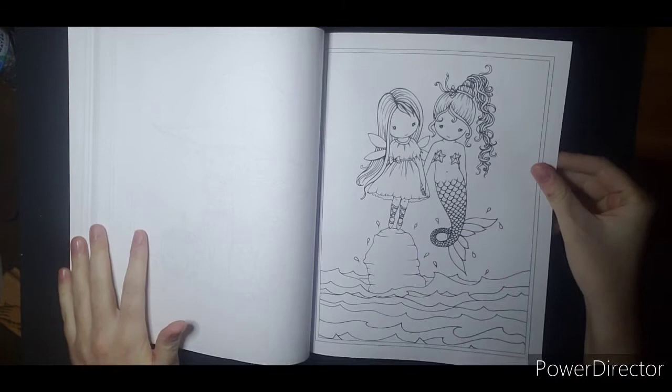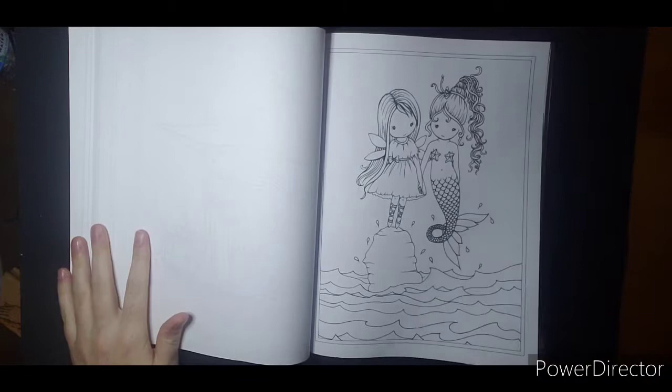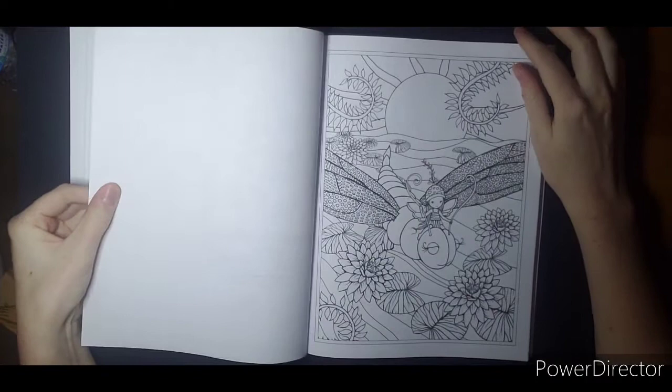This one kind of feels like it needs a background to me, even if it's just like a horizon with a palm tree or something. I feel like she's kind of just floating there hanging out — it is a cute picture, I just feel like it's missing something. Very excited for this one.